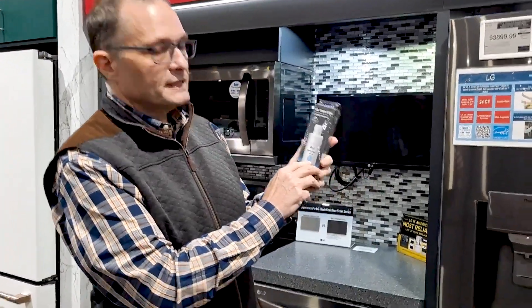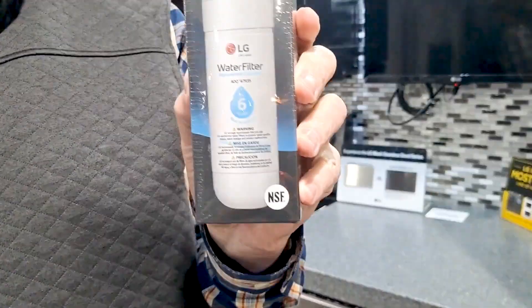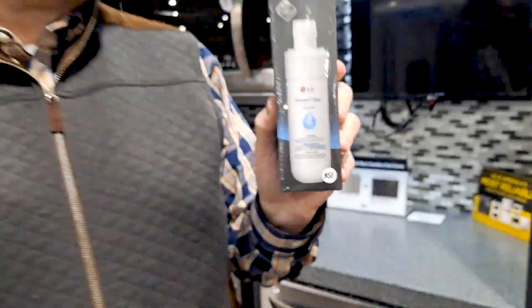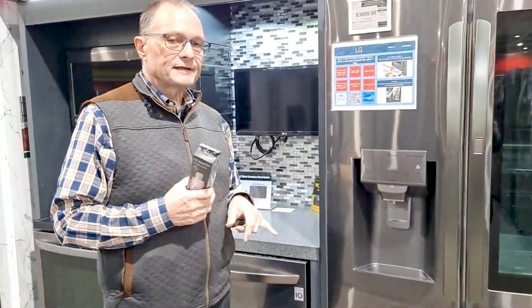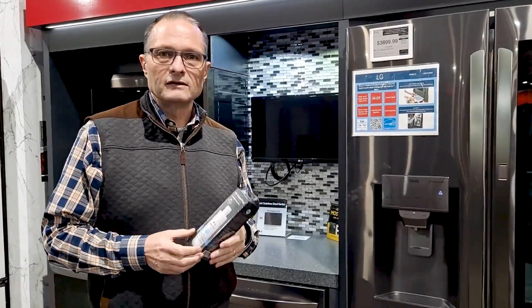See right there, it says six months. Some of them say less, some of them say more. But the question is do I have to do it? Or sometimes you get a little indicator on your refrigerator that says it's time to change the water filter — do you need to do that?